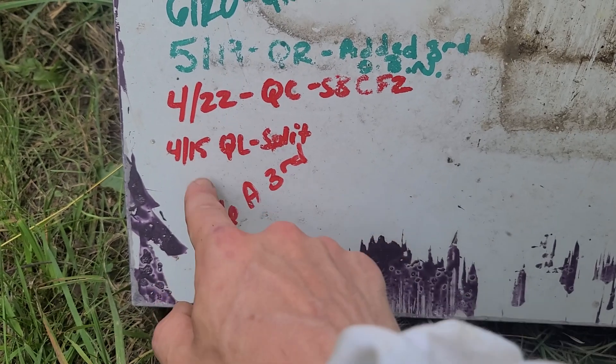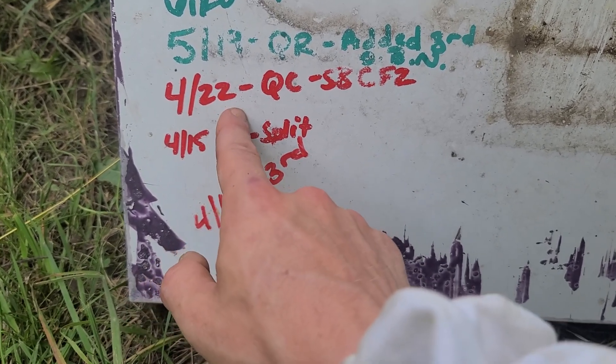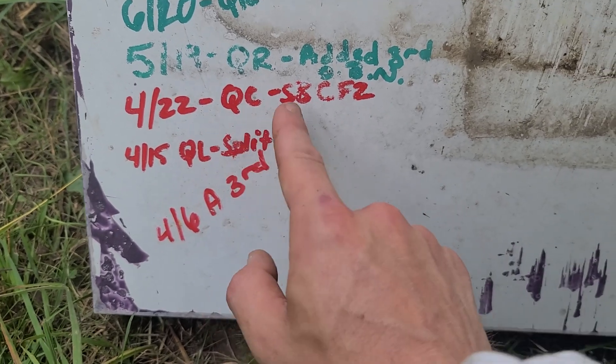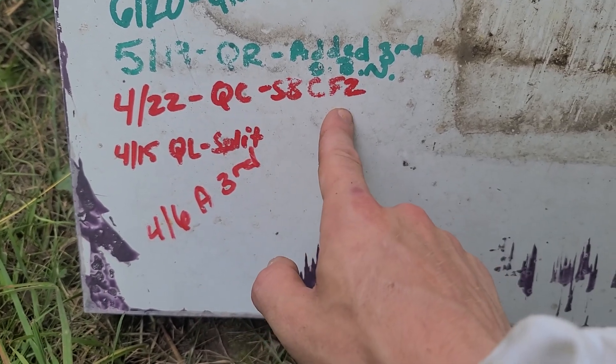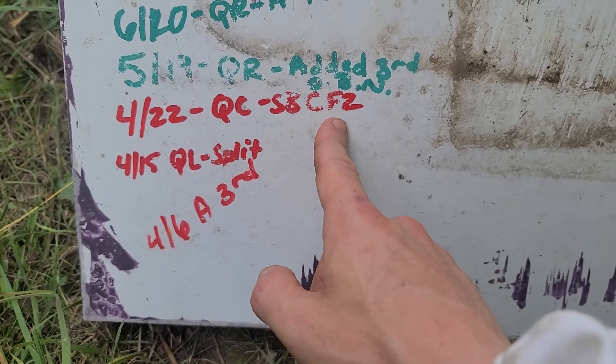On 4/22 we came back about seven days later, knocked down all the queen cells, and gave them our own queen cell — a Stevens Bee Company F2, once again a daughter from the F1 we got from Cory that overwintered here.